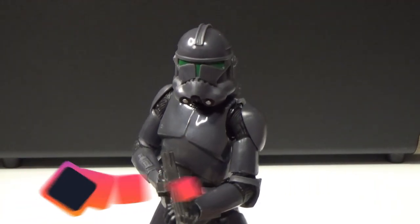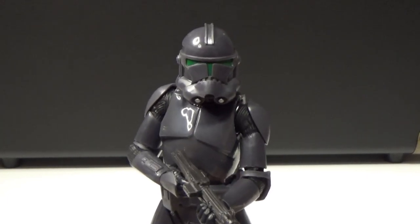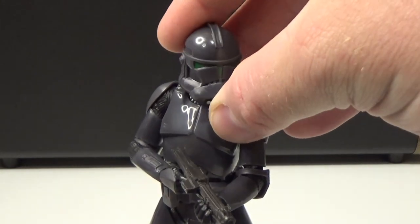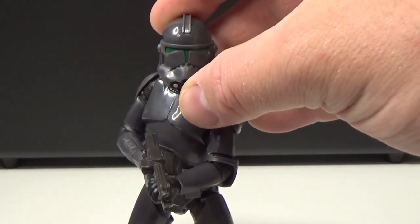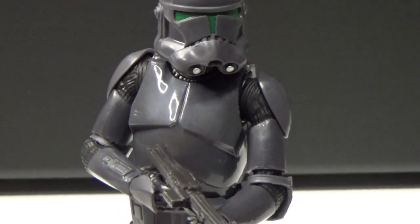These are meant to be enlisted troopers, so they're not clones anymore — they're just sporting this dark Phase Two clone trooper armor. I really like the green visor, I think that's a cool detail. These guys could definitely be a precursor to the death trooper based on that look.